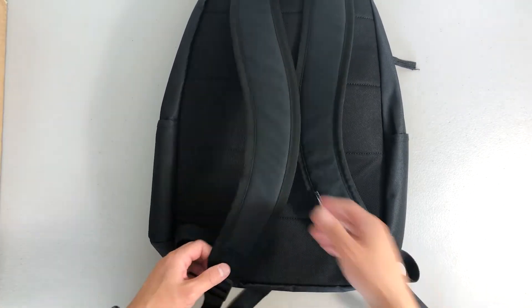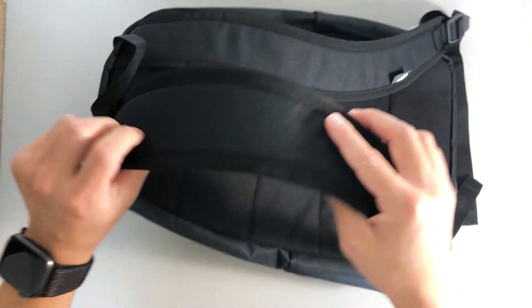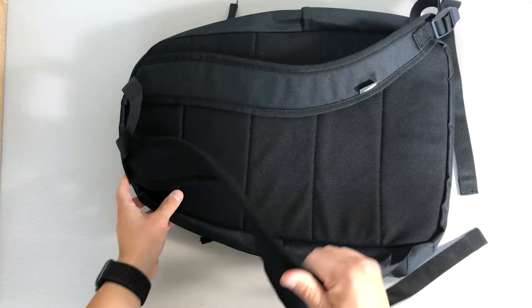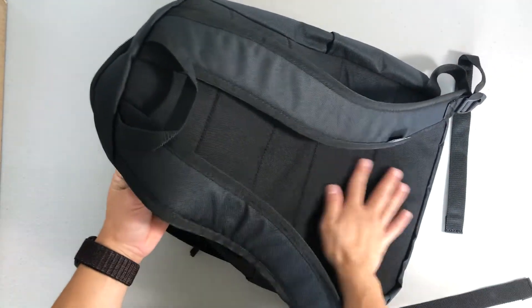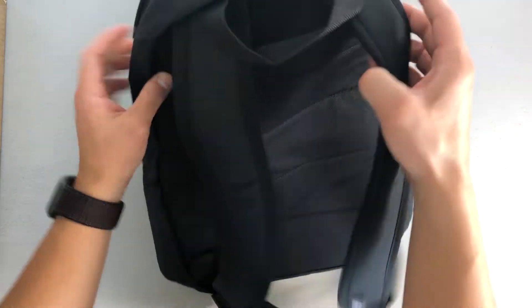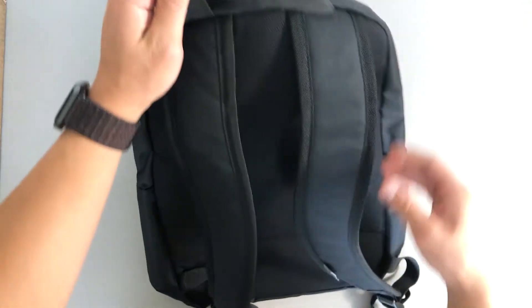The padding on the straps isn't too thick, but it's nice and comfortable. The back panel is vented with a little bit of padding and some airflow. There's also a handy carry strap, just like a normal backpack.